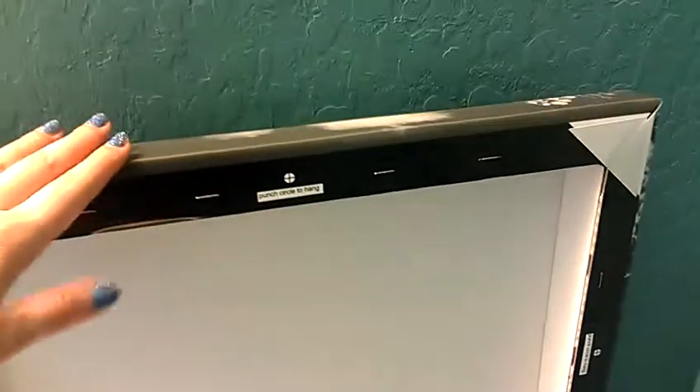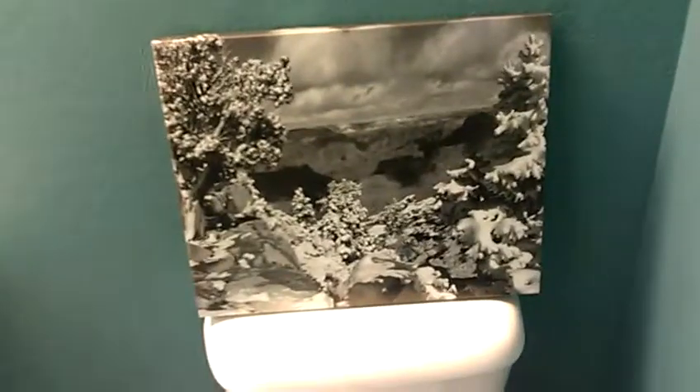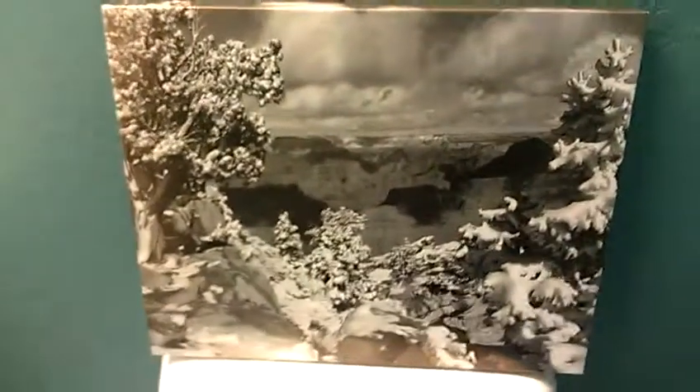It's not the most durable thing ever, but it survived that so it's somewhat durable. I'm just going to mount it on the wall right above the toilet right there and that's where it's going to stay. I wanted to go ahead and share that with you guys.